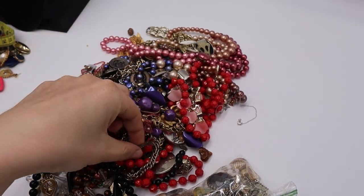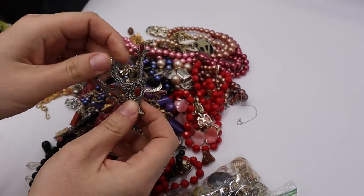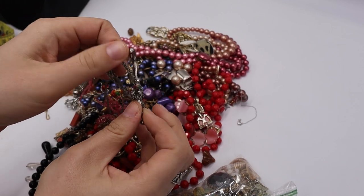What is this sticking out? A cross — kind of like a Maltese cross.